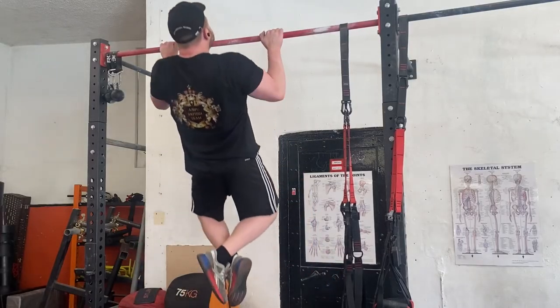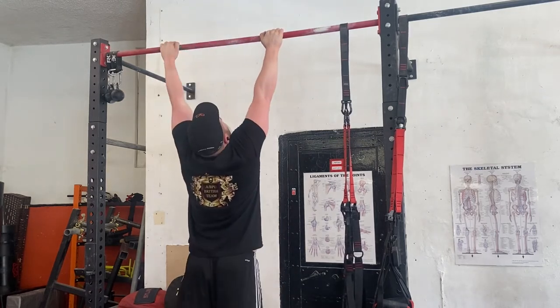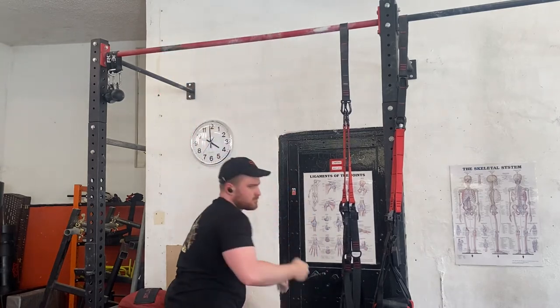Next we're going to do some pull-ups for our lat work. So that is pull-ups done - we went for 5x5, got 5, 5, 5, 4, 3, which often happens when you do them after back work. If you don't have pull-ups in your program, they're a really good thing to put in - even if you need bands. Really good for engaging your lats for when you're getting that deadlift nice and tight. And obviously having strong lats helps you keep locked in for your bench and build that pop out of the bottom.